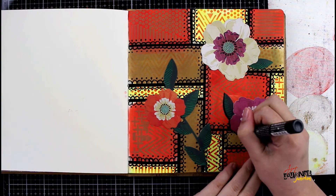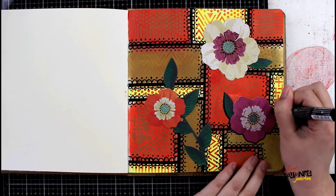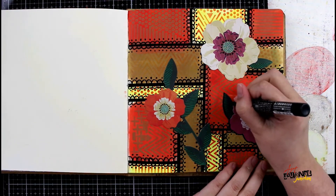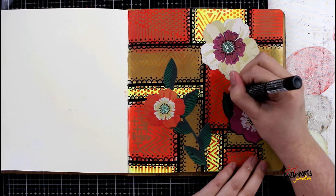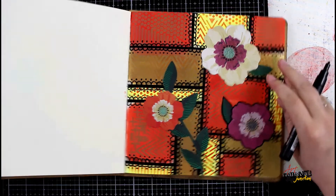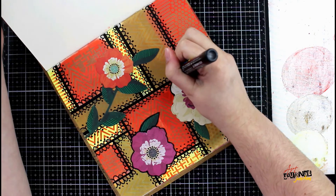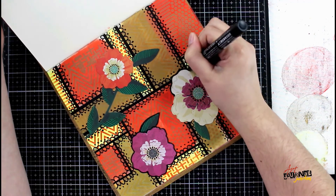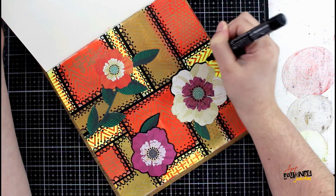After I've given this all a chance to dry so the glue is completely dry, I'm going to go back in with my black Posca paint pen and outline all the flowers and the leaves. This is just to bring everything back together, and I'm mimicking those black line borders around all of the patchwork that I did earlier — it makes the elements look like they're all one piece instead of just floating on top. I also think adding these lines gives it more of a quilted look, which is what I was trying to achieve with this patchwork or appliqué theme.